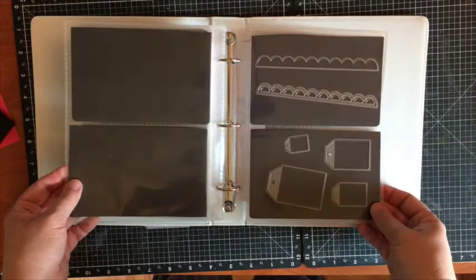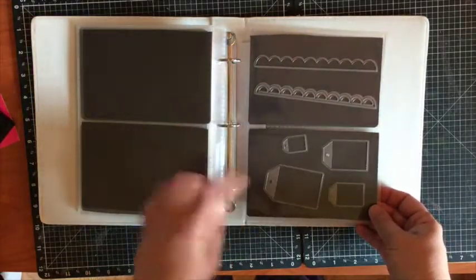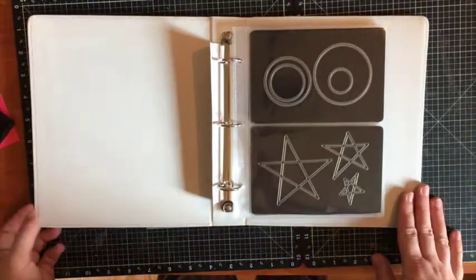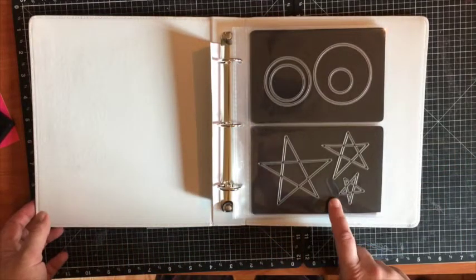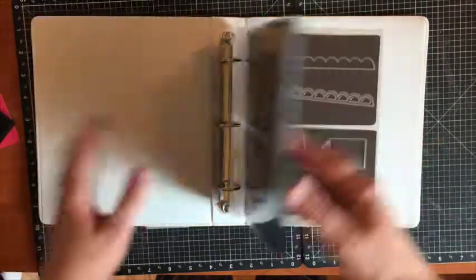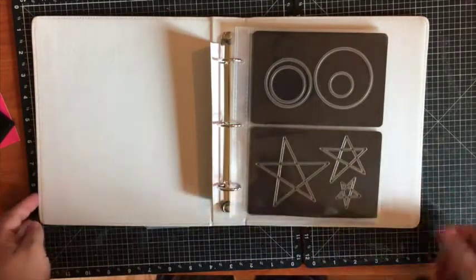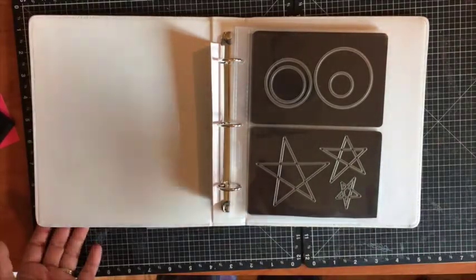Here are some of our new ones that just came out, and I can't wait to add more because it makes it super easy. Something to think about if you're looking for a way to store your thin cuts from Close to My Heart and other companies — it's going to make it easier for you to use your stuff. I hope you enjoyed the tip, bye!